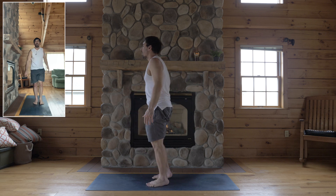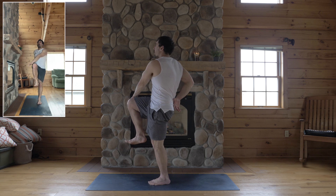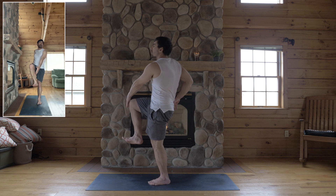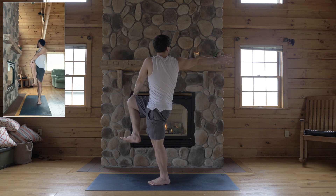Okay, and second side — weight in the left foot. Bend your right knee, hold the outer right knee with your left hand. Like an upright lunge, flex this right foot and lift your knee up. Turn your chest to the right, reach your right arm back.